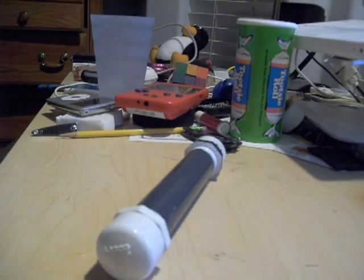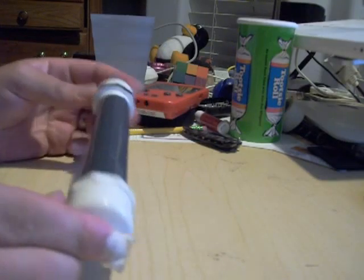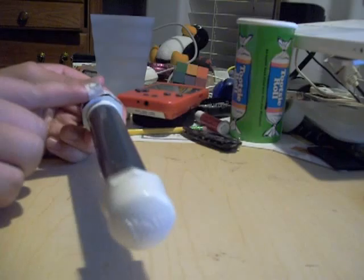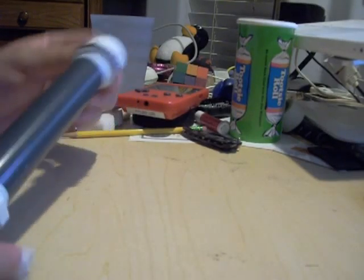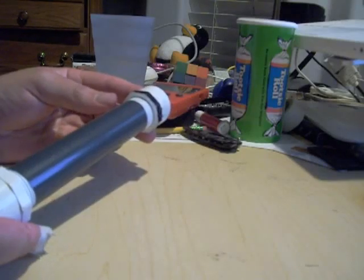Here's my homemade laser case for my laser. It's a nice hard case — PVC pipe that's threaded at both ends. This is 3/4 inch pipe and I have 3/4 inch end caps on it with some Teflon tape to add maybe, hopefully, a little bit of water resistance.